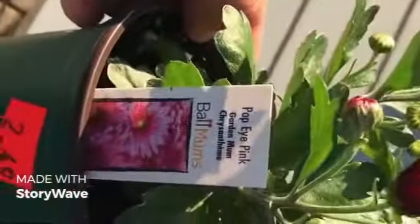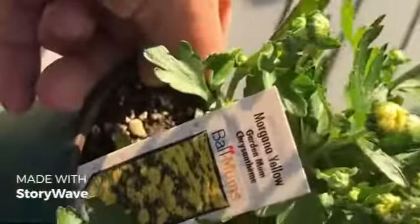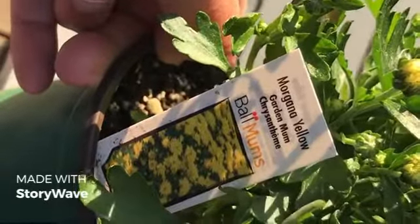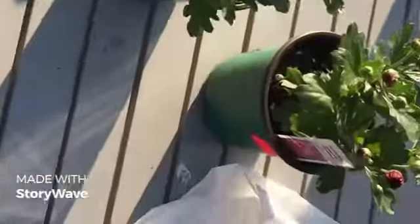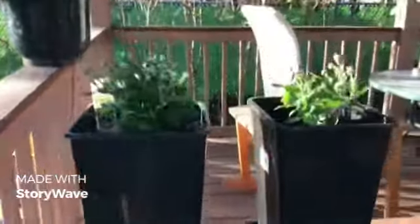We got some small plants. This one is called Popeye Pink garden mum — it's a pink color — and this one is yellow, it's called Morgana Yellow. We're going to plant both of them in a slightly bigger pot. We planted them in a bigger pot and hopefully they'll grow beautifully.